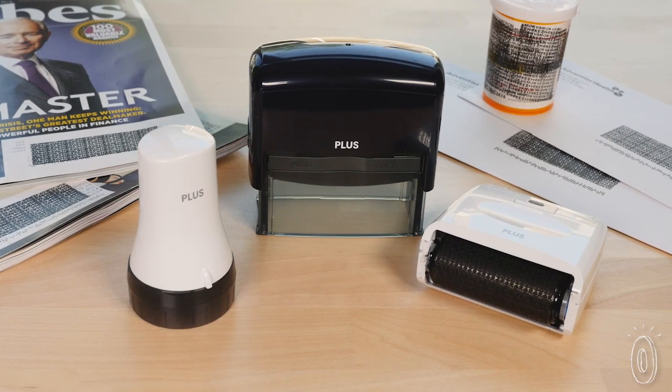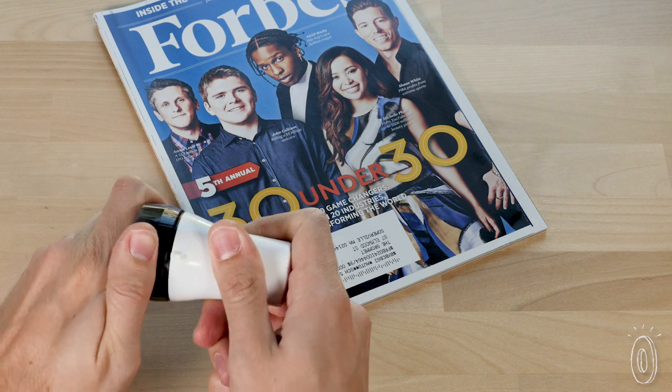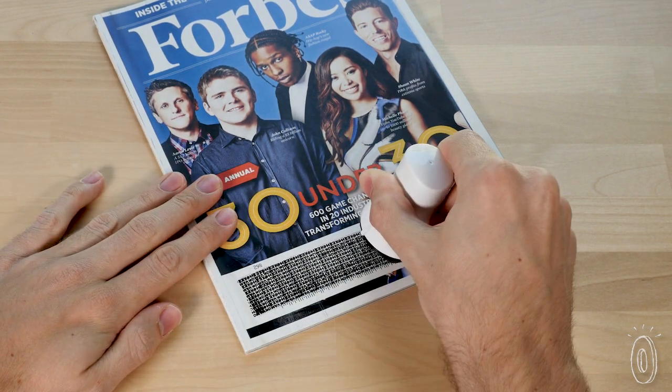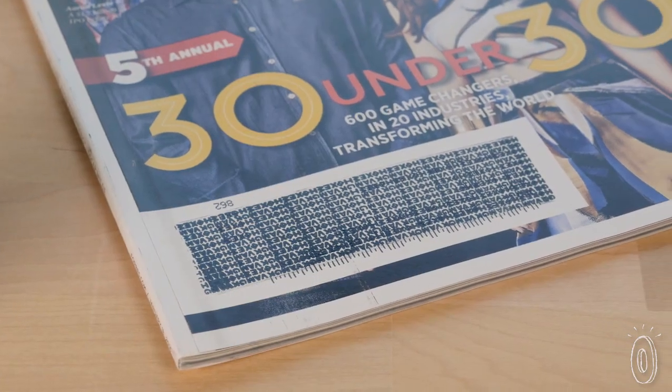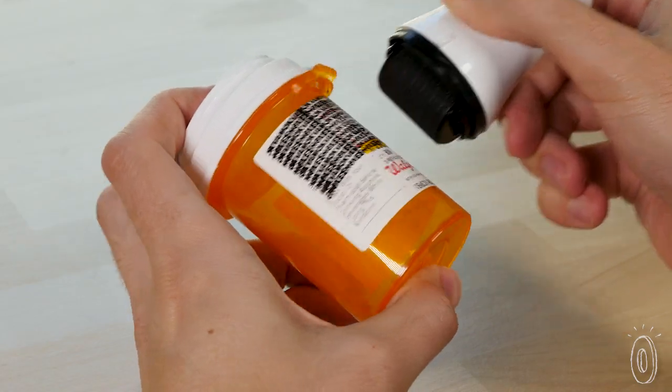You choose the right product to meet your identity protecting needs. The specialty roller uses a unique ink formulation that works on glossy finishes, like postcards and magazine labels, without smearing or rubbing off. And it's shaped to work on uneven and curved surfaces, like prescription bottles.